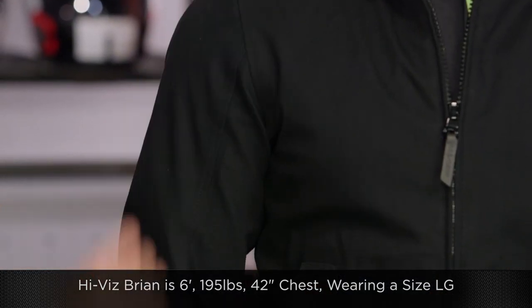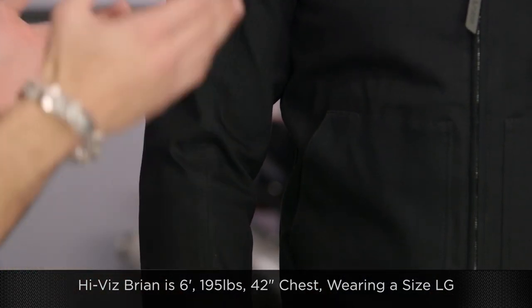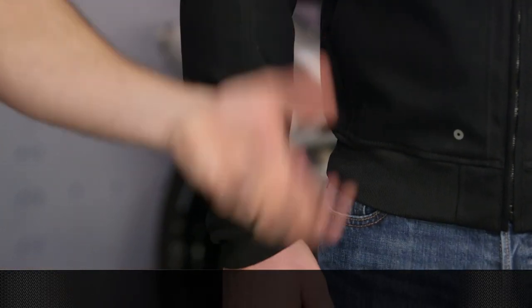Now a quick note on sizing — Brian is 6'1", 195 pounds, 42-inch chest, and he's wearing a size large. You can see how it moves with him and sits on his frame. Depending on how you're built, it will work with you. It's not going to be stiff and rigid, even though at first glance it has a fashion inspiration to it.